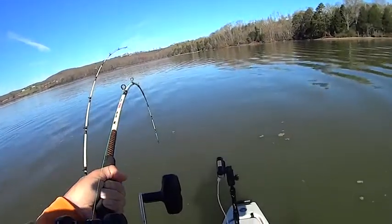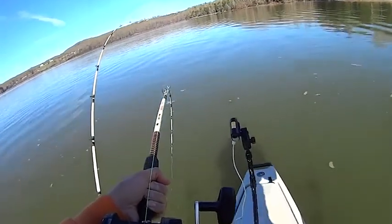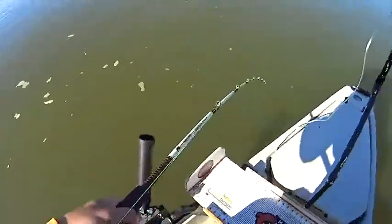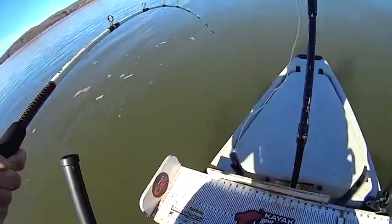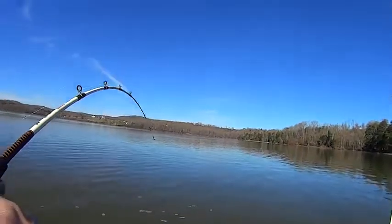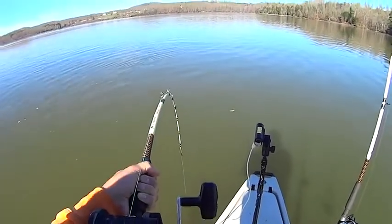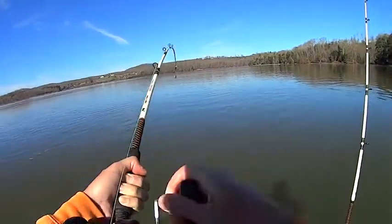This has got to be a flathead, man. He's just solid down there. He ain't rolling. Goodness gracious, man, he's pulling. What I'm going to do is try to get this rod and move it to that rod holder there. There we go — that ought to keep him from getting tangled up. Man, oh man. Golly, there he goes again, man. Oh man, he's pulling. I need to loosen my drag a little bit — I tightened it down earlier.